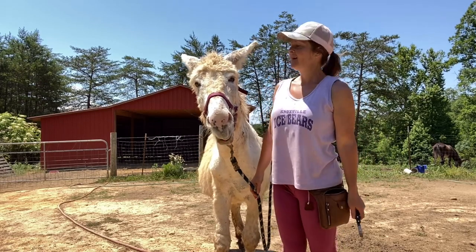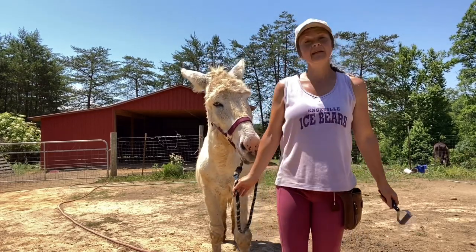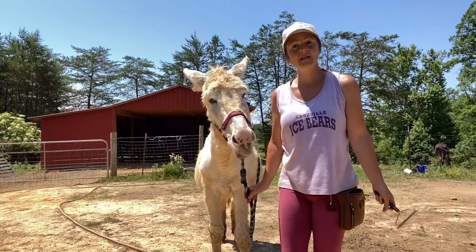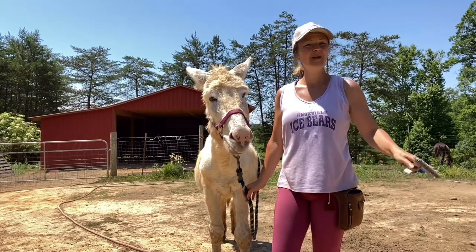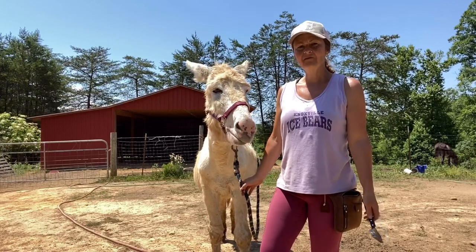Welcome to my farm. I'm here with Flash. It's mid-June here. A lot of my donkeys are almost shed out, but Flash still has quite a bit of winter coat.